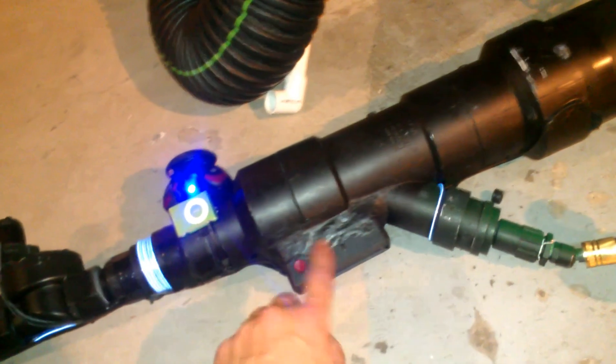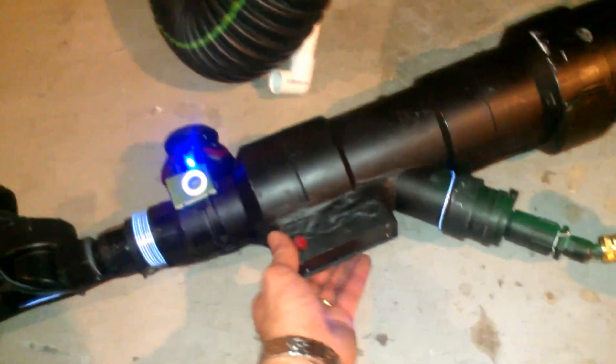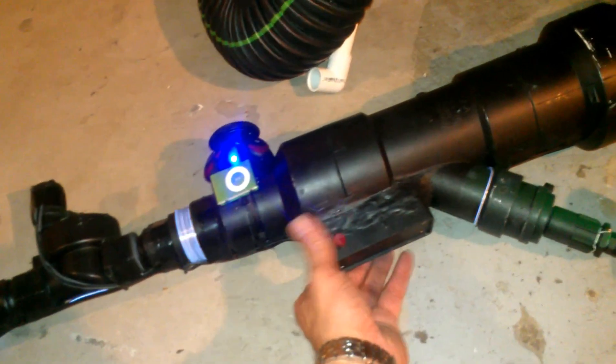And of course, here's the trigger buttons. For safety's sake, I actually have two that must be pressed at the same time in order to release any air, which you can hear there.